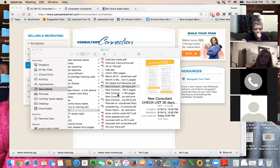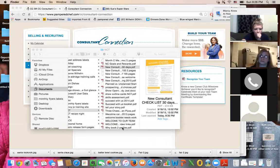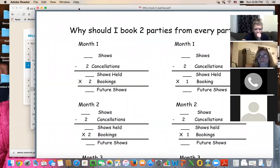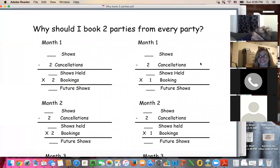The next thing I want to talk about is why you should book two shows from every party. I think it's great that Sabrina just said she booked two shows from her party, because this is key. For those of you who can see the screen — Linda, you can follow along by drawing a large T on your paper — in the top left corner write 'two' and on the top right corner write 'one.'